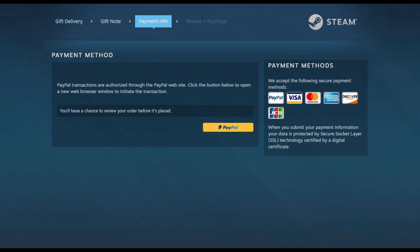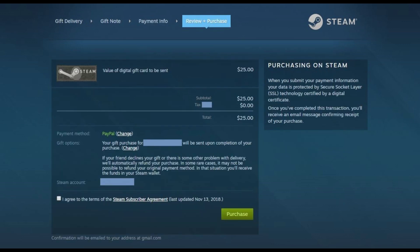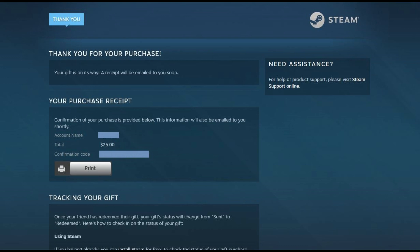After entering your payment information, you'll be taken to a Review Purchase screen. Verify the information in the Review Purchase screen, specifically the payment method and the Steam digital gift card amount. Click to place a check mark in the radio box to the left of the statement asking you to agree to the terms of the Steam subscriber agreement, and then click Purchase at the bottom of the screen. A screen thanking you for your purchase appears, displaying a purchase receipt you can print with a confirmation code and instructions around how to track your gift.